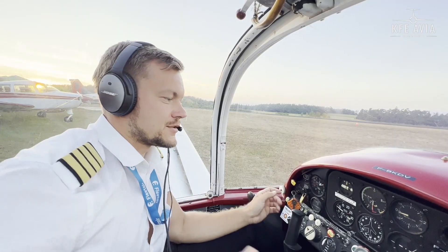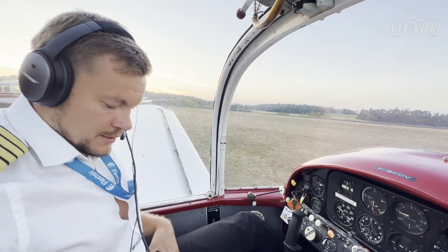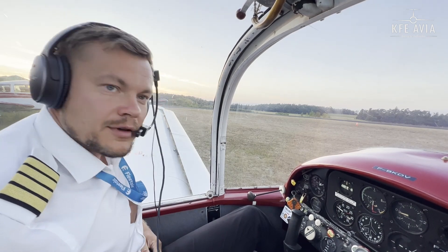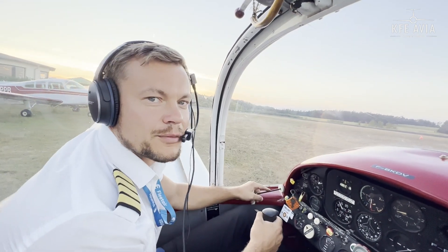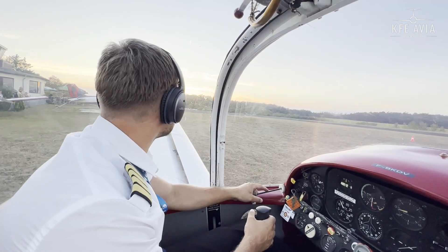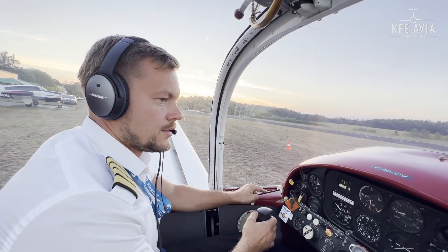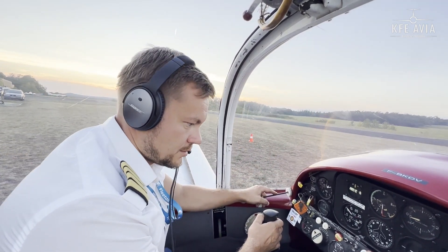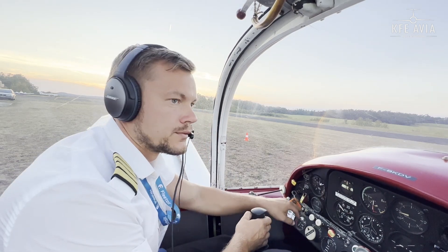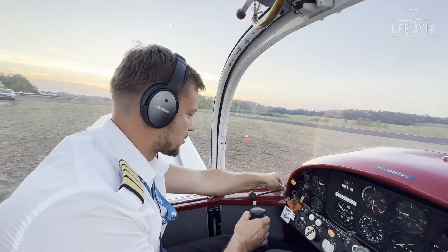We slightly lean the mixture to warm up the engine quicker. While taxiing it will get warm. I have to really put some gas to get the plane moving — it's just because of the nose wheel.